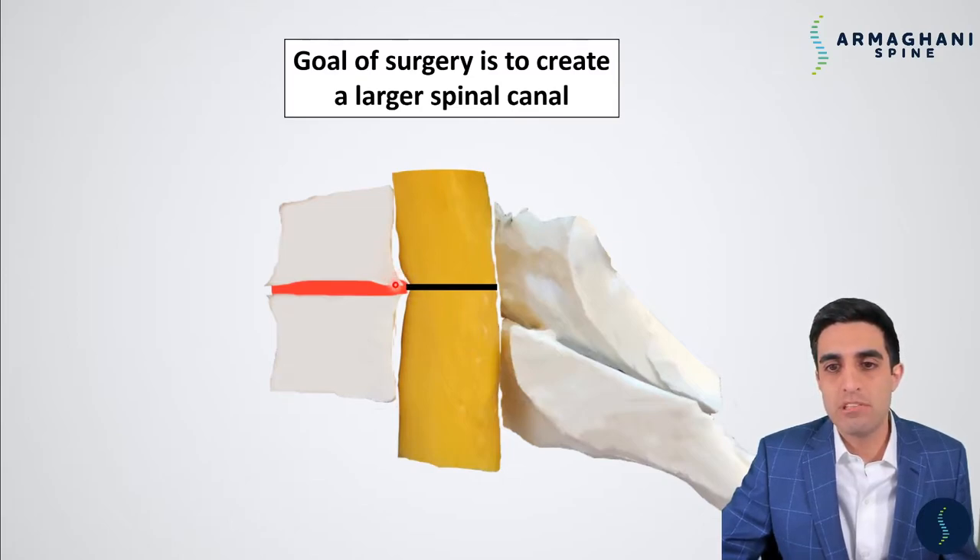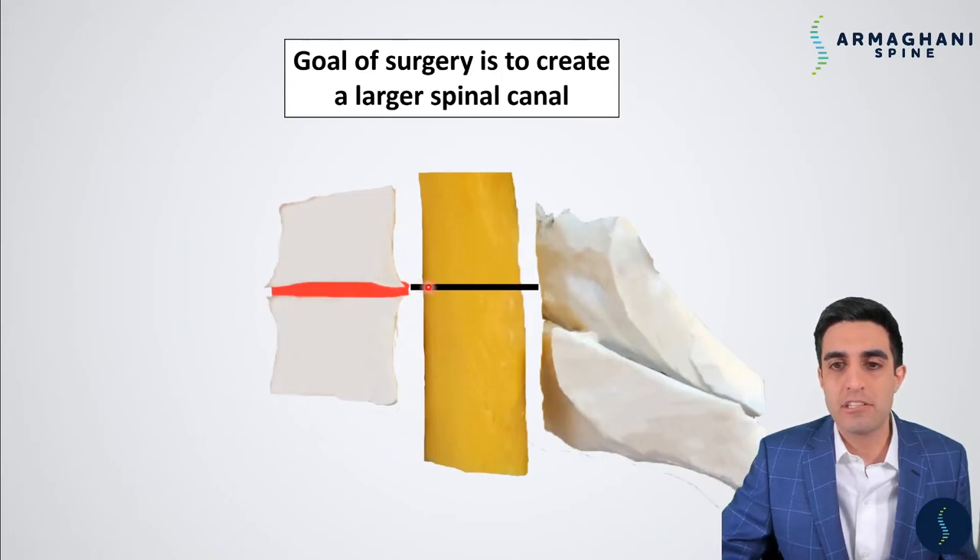Because of the bone spurs and disc bulging, you have spinal cord compression. As a result, the spinal canal is quite small. However, after surgery, we're able to make your spinal canal much larger. You can now see that there is not significant compression of the spinal cord because of the bone spurs and disc bulging. Let's get into how we do this step by step.